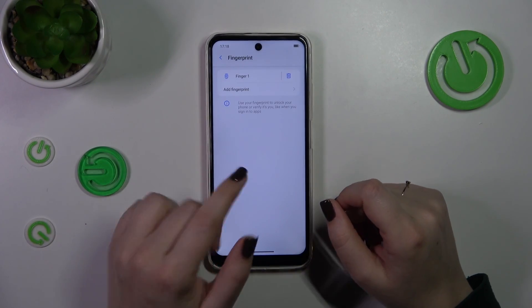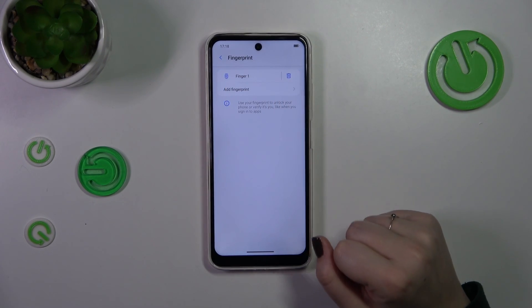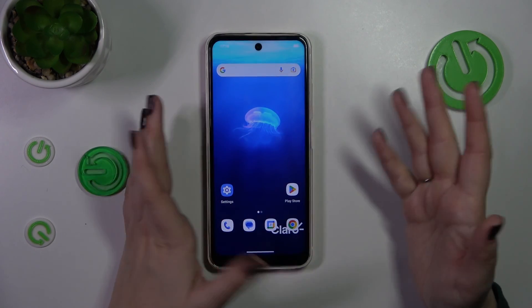This is the fingerprint we just added. We can remove it or rename it just by tapping on it, and we can add another fingerprint. I believe we can use up to five different fingerprints.